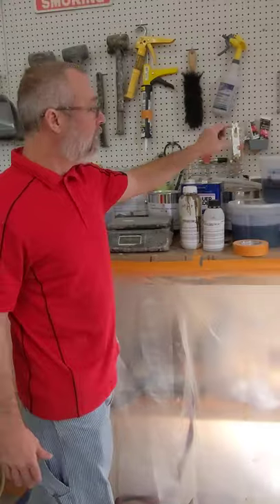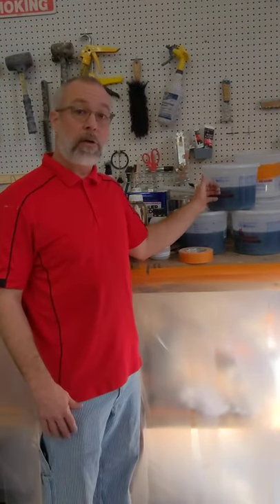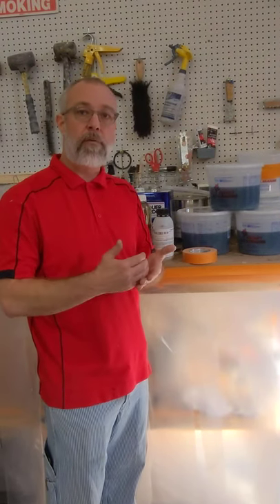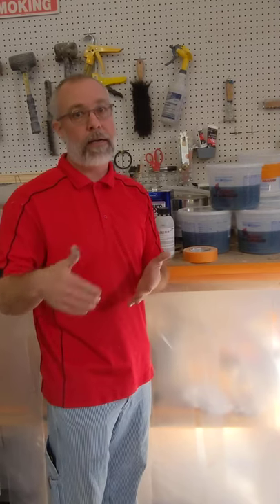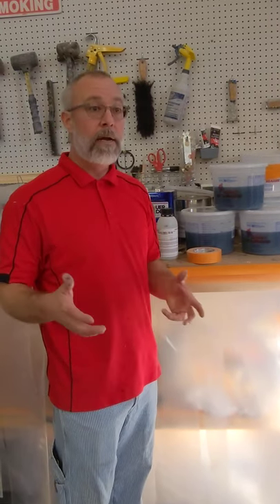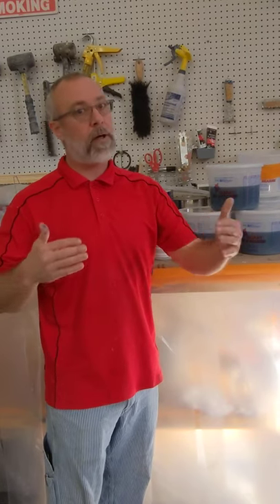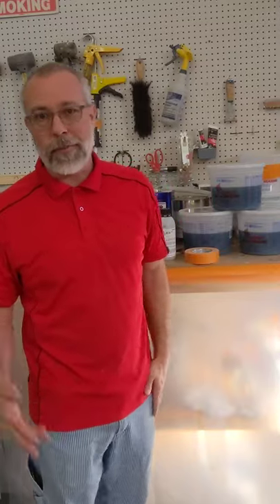We're using the cobalt and the peroxide as our accelerator and catalyst. What we like to do is mix up all of our batches with the cobalt accelerator first, then drop the catalyst right before we need to mix it. Since this only has about a 20-minute pot life, we've got to get it in and out of the pot as quick as possible and clean in between. We stack the coats at about 30 to 40 minute intervals, so four coats really only takes about two hours.